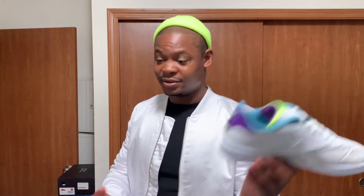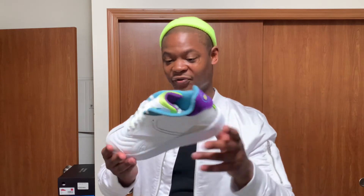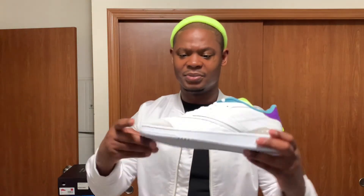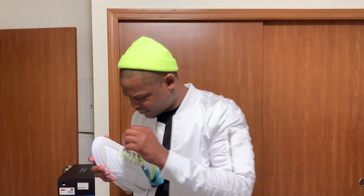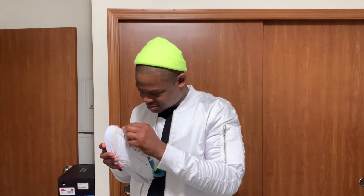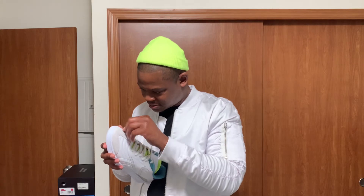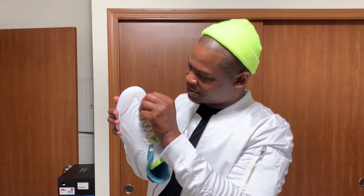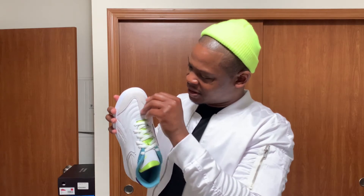These will probably get a few wears — put something together, post it on my Instagram — and then after that the shoe just collects dust. But yeah, these are pretty fly. Let me see if I can get this glue stuff off.